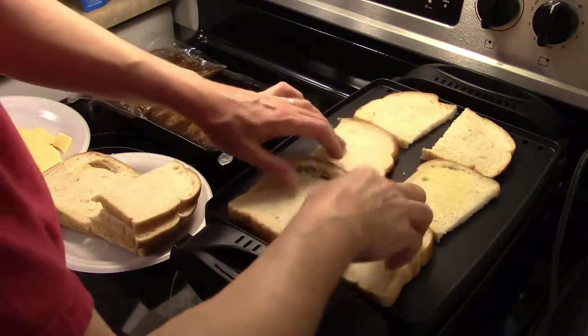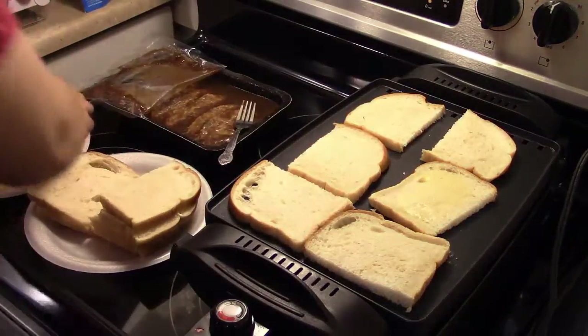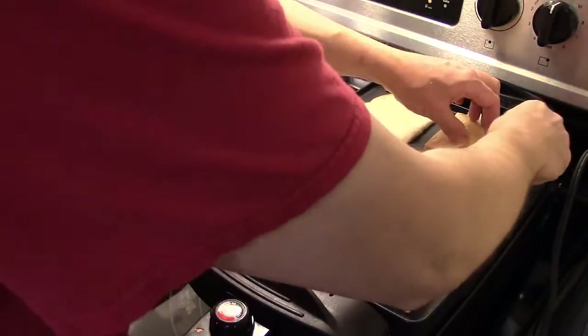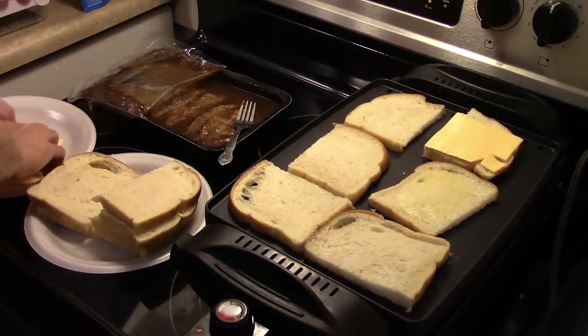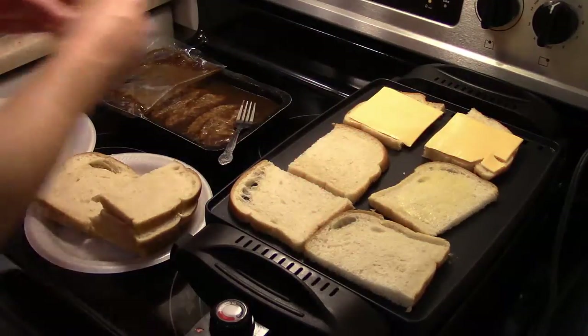We're gonna do three at a time. I'm gonna go ahead and get my cheese on those. The cheese broke a little bit. This is just a yellow American cheese — you can use any kind of cheese you like. This is just what I had on hand.